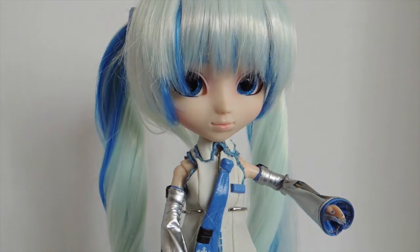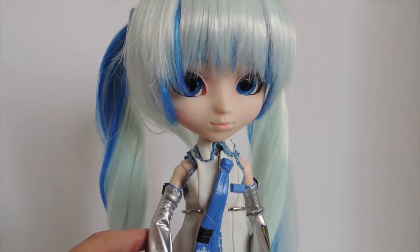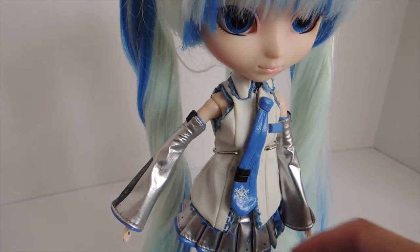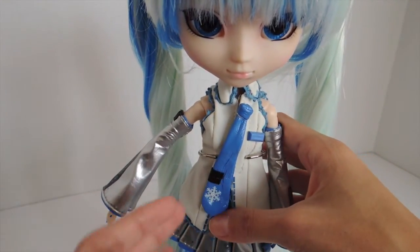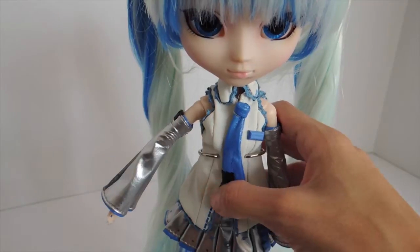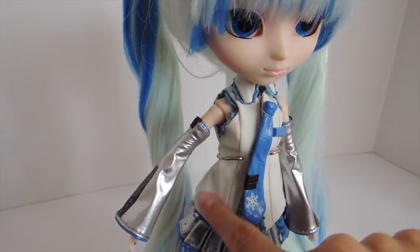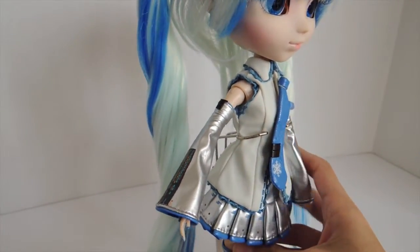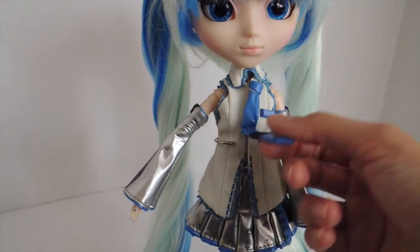So it's quite a few things that she comes with. Next let's talk about her stock — what she's wearing. She's wearing her signature Hatsune Miku outfit, the only difference being that this is the snow-themed version. She has this white vest made out of the pleather material, though it's not as shiny as the rest of the outfit. The closure is by Velcro in the front.